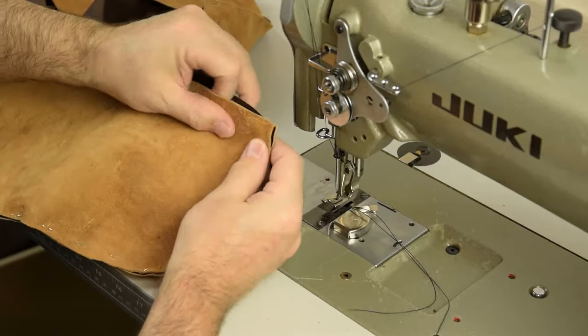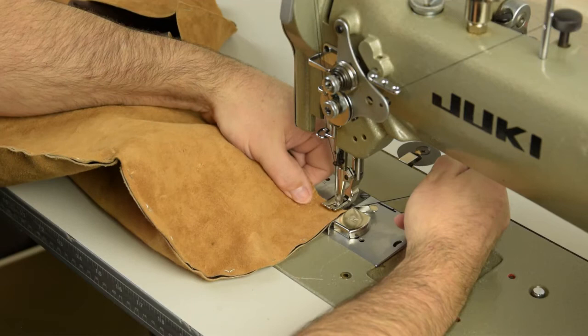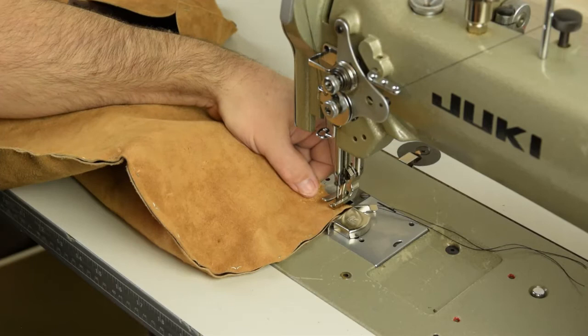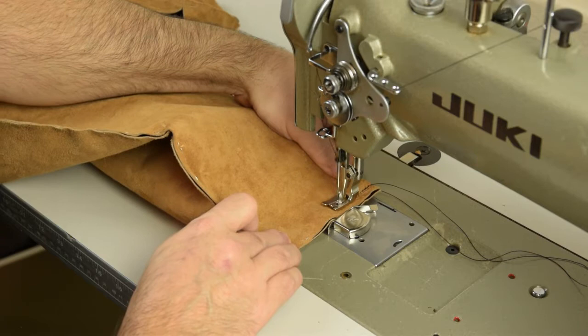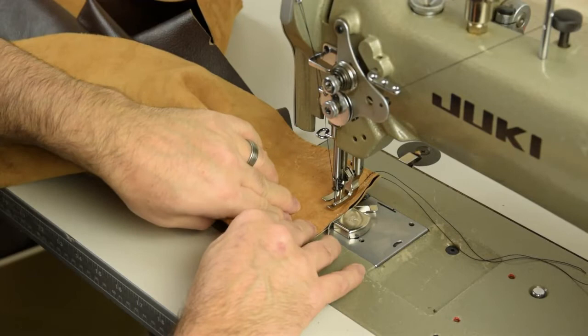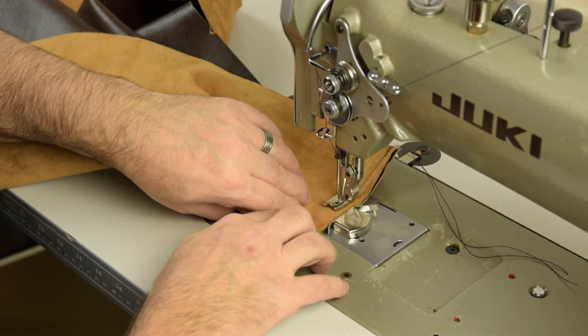Now that we have our boxing strip stapled up with our seat panel, we can go ahead and sew the pieces together. This is just a blind seam with a half-inch seam allowance. Hold your threads back, get your stitch started, back-tack a little bit, and then we'll be on our way down the seam. We've already set our tension on a scrap of this same leather and confirmed we don't have any loose stitches on the underside — tension's all set, correct needle, and off we go.